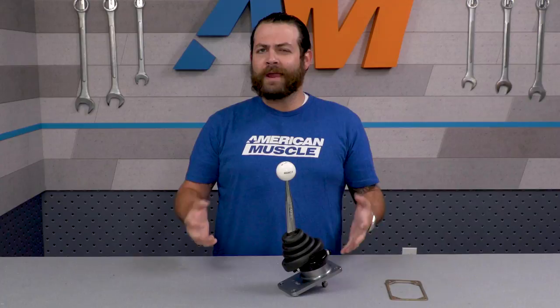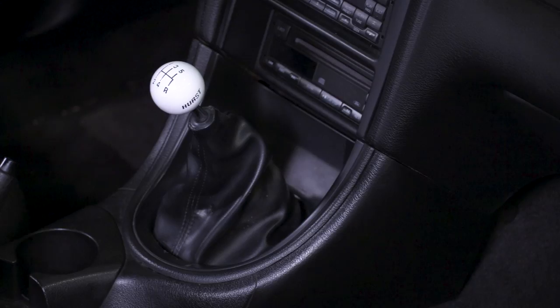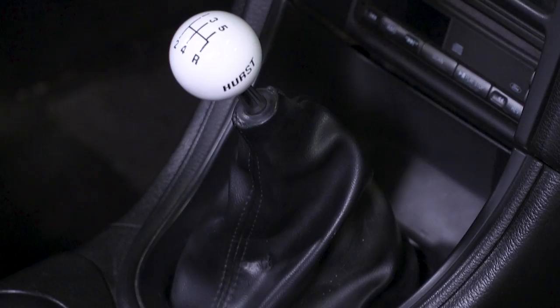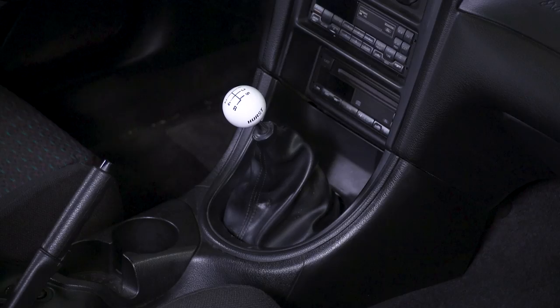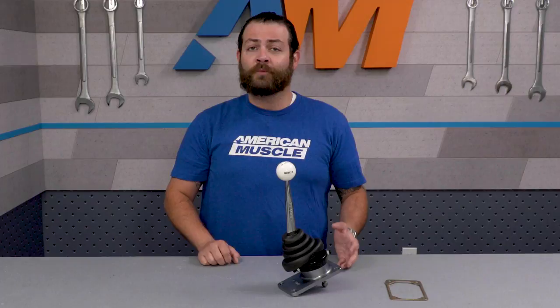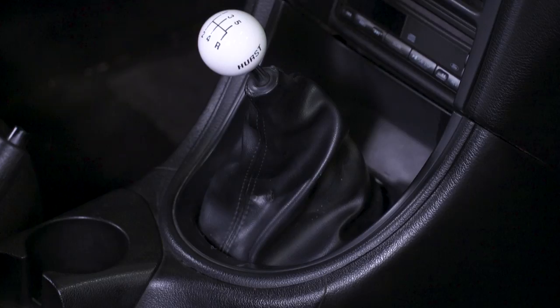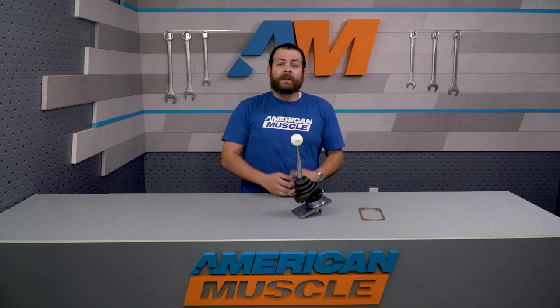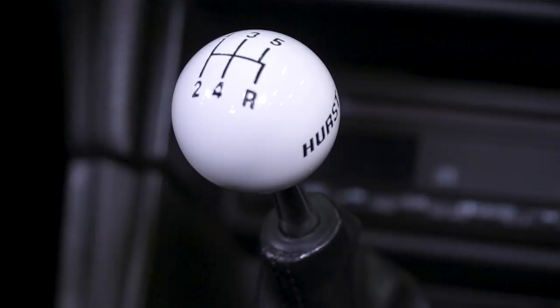How does Hurst make all this stuff work so well? First up, you're getting a billet aluminum base with a nice gold color to it, and an upgraded CNC stop collar that's leaps and bounds stronger than the factory components. The rotating pivot mechanism is stainless steel, and the adjustable return springs are also beefed up, which is where all that improved feel between shifts comes from. Everything is then finished off with a stainless steel stick that's chrome triple plated, providing a classic look and feel.